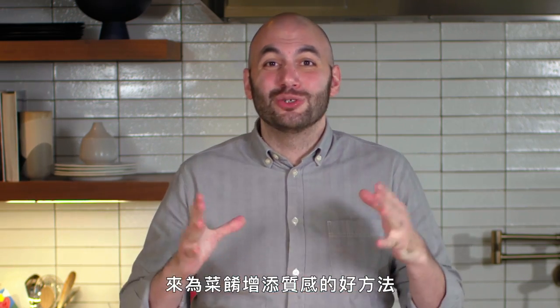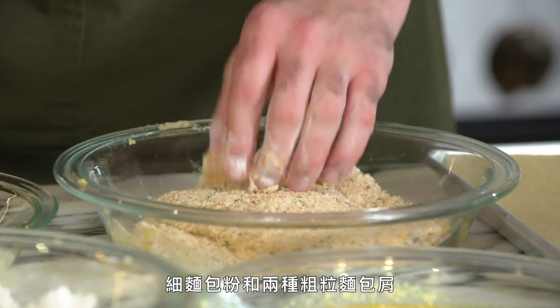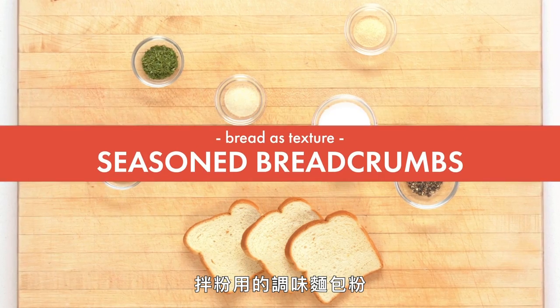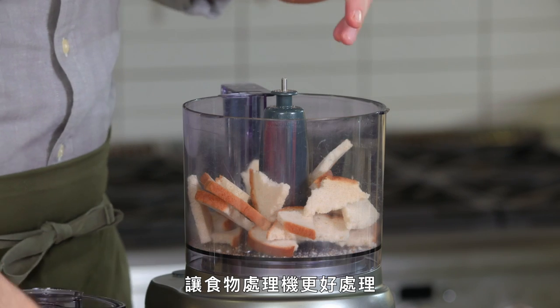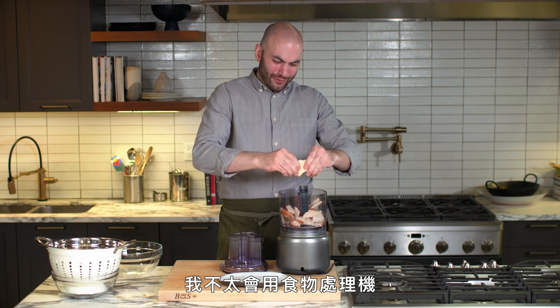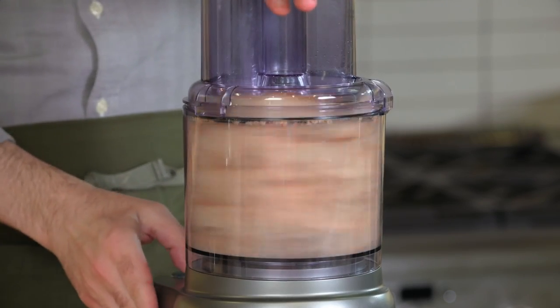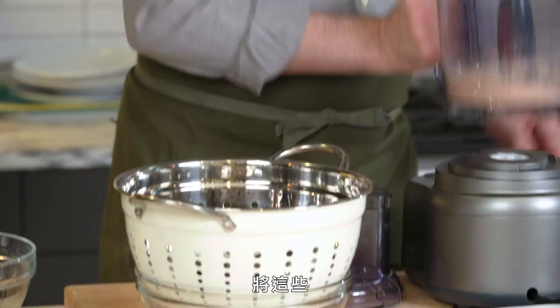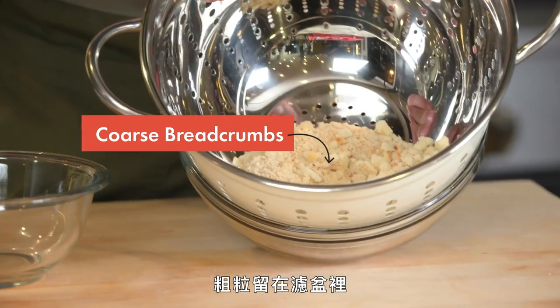Next up, I'm going to show you a great way to use stale bread to add texture to dishes. We're going to make one fine breadcrumb for breading, and two coarse types — one sweet and one savory — to finish dishes. We break the bread up to make it easier on the food processor. What we're looking for are fine pieces and some coarser pieces. We pass it through a colander so the fine breadcrumbs fall out the bottom and the coarse ones stay in.